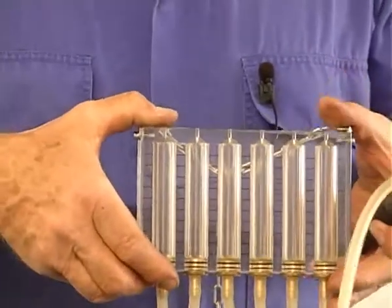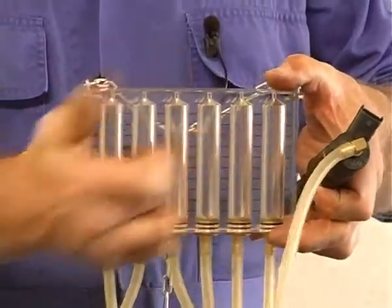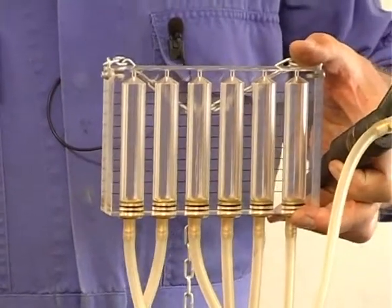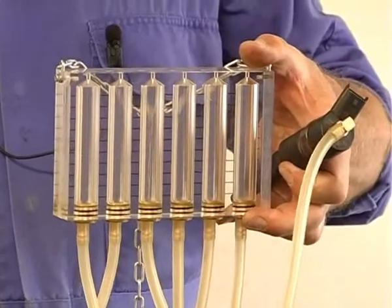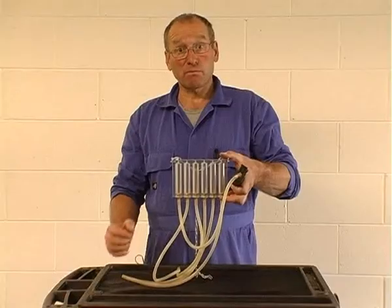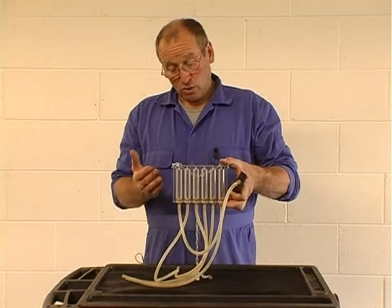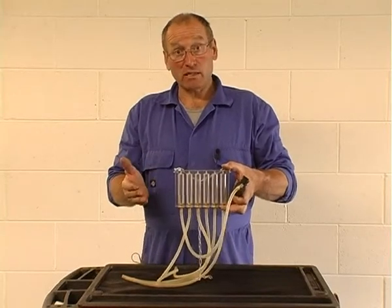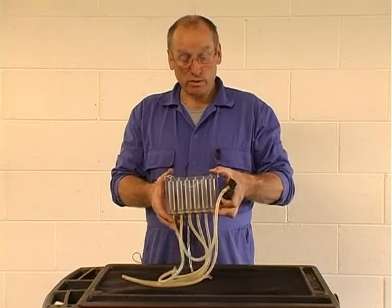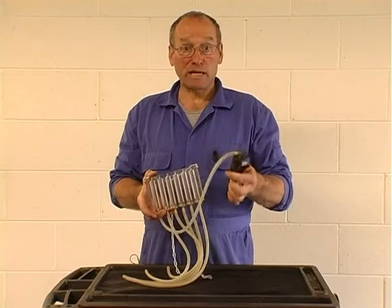Allow the discharge of fuel to accumulate in each of the measuring devices, and then compare them for both volume and balance across the entire number of injectors in the engine. And it really is that simple. Once you've established that the back leakage is incorrect, you are then on very safe grounds to remove the injectors for a further full bench evaluation.